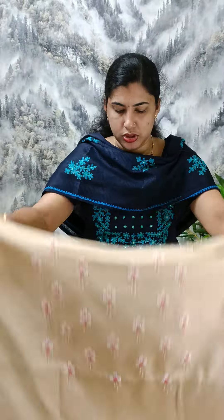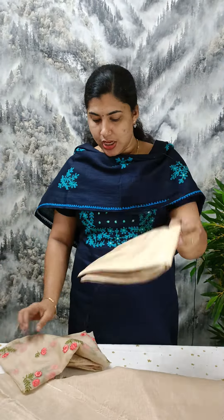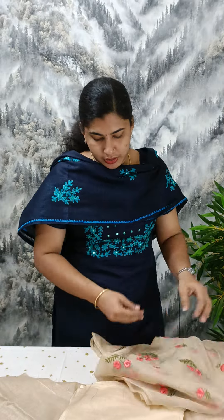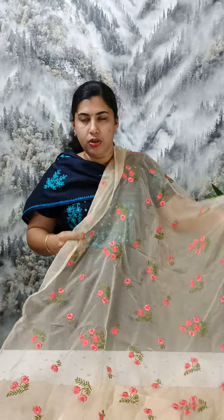We have a beadwork and handwork. It is used as cotton in the design. This is a cotton material.